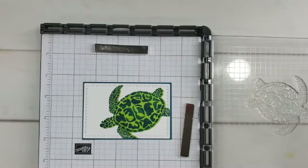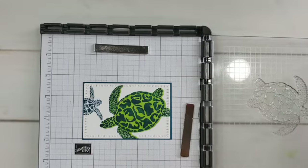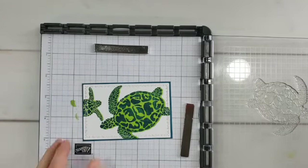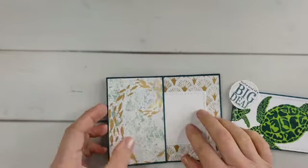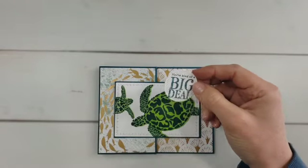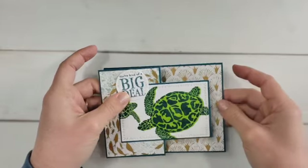We have a little baby turtle and a big one — I think these are the sweetest things. I'm going to stamp the baby one, clean it off, flip it to the other side, ink it with Parakeet Party ink, and stamp again. This card comes together with By the Bay designer paper and a greeting from the Whale Done stamp set — a really fun card with that big beautiful turtle.